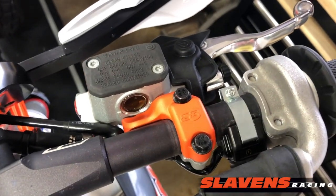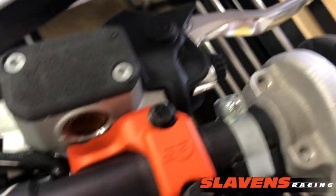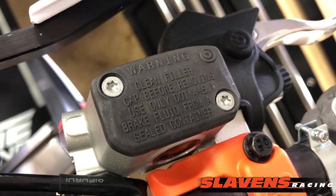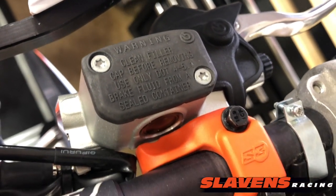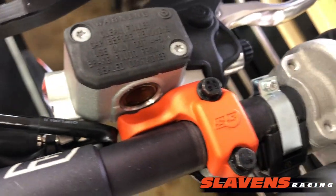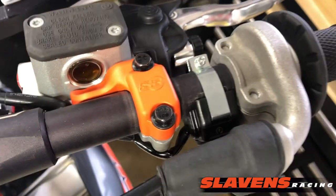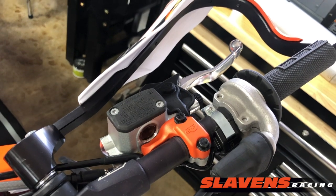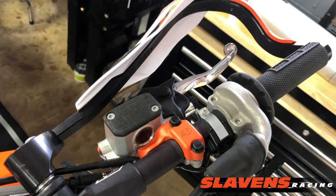And it just replaces the top perch, and then it just fits in between there. So when pressure gets put on this, it has kind of a bump stop, and stops them from breaking. That's really all there is to it — pretty slick product, and a good price point.